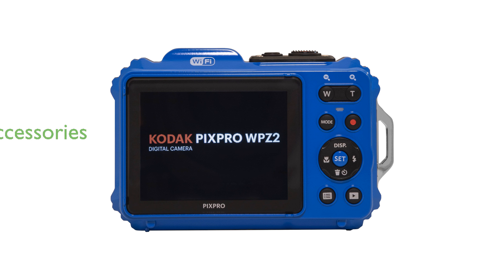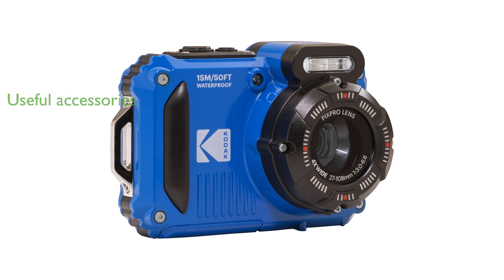The included accessories, such as a 32-gigabyte micro SDHC card and a protective case, enhance its usability and make it a comprehensive bundle. Ideal for adventurers, this camera's shockproof rating of up to 2 meters ensures it can withstand rigorous activities without compromising performance.